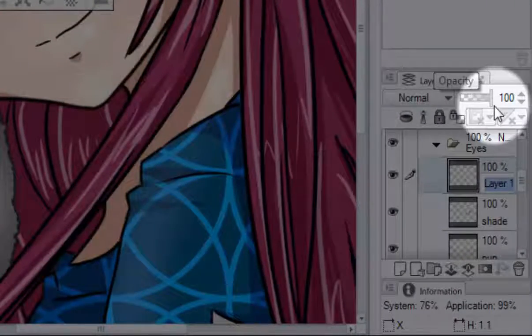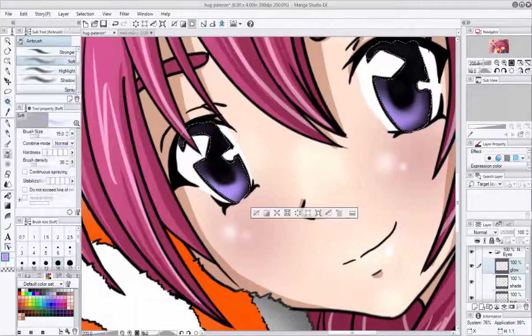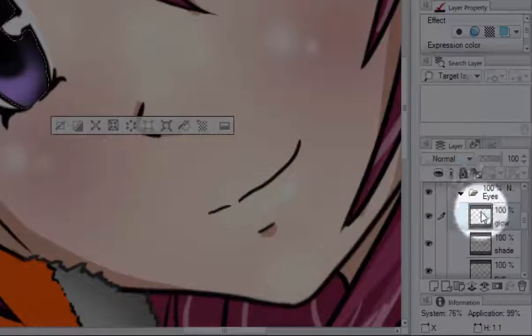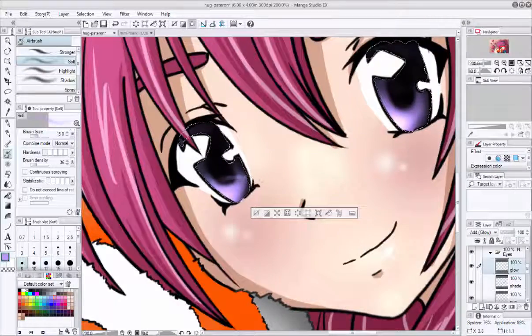Now we're going to make a layer called Cold Glow. Get a lighter color than your base, then go to your blend mode and select Add Glow for that layer. With the airbrush tool still selected, lighten up the eyes. I go over the black a little because I think it looks nicer.